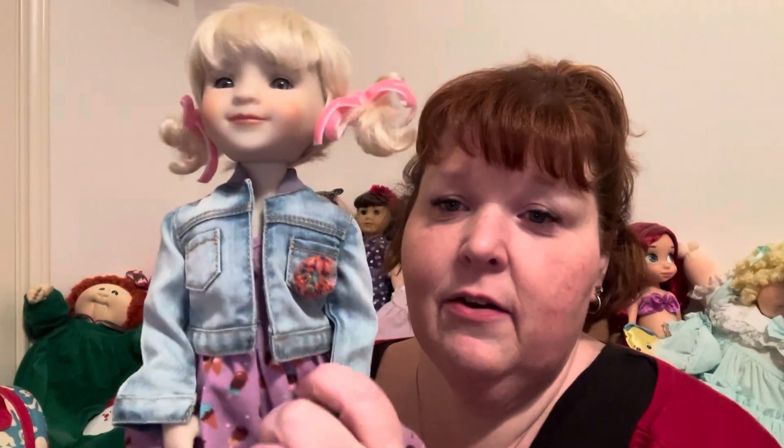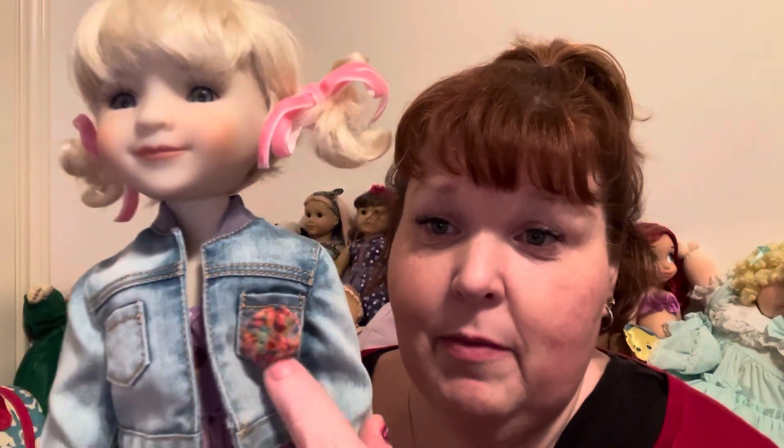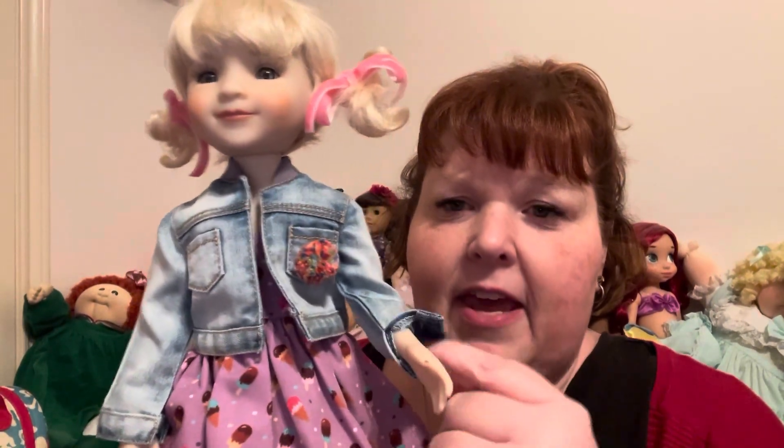Here is the really cute denim jacket and it even looks worn, you know, faded in places. And here is the super cute little pom-pom that's all different colors — it does remind me of sprinkles. And here is her cute little dress.